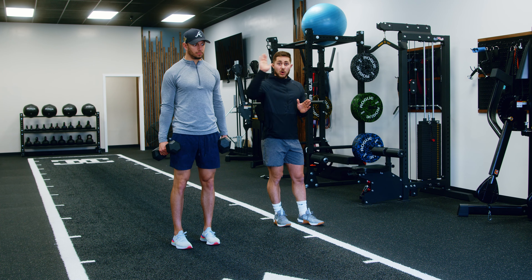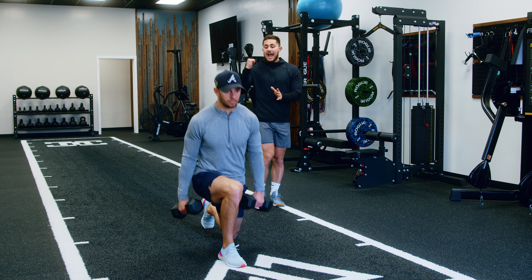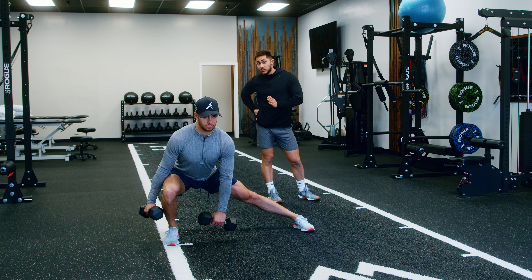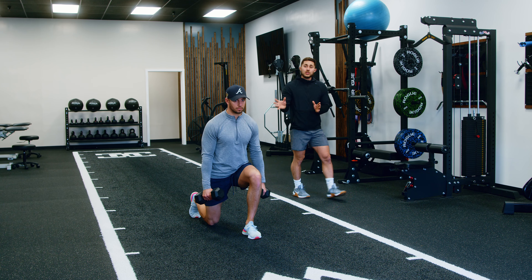Just like a compass, we're going to go into multiple directions. We'll start with a forward-facing lunge — you're going to get a lot of quad here — then push back and go out to the side for a lateral lunge, loading the glute med and still getting some quad. Then into a reverse lunge, which is going to load the glute and the quad as well.